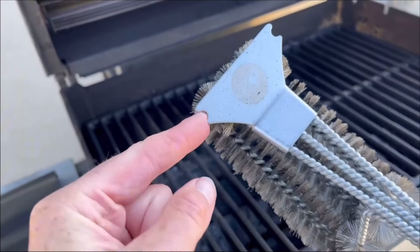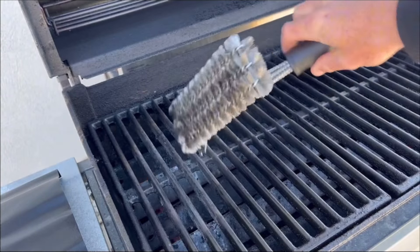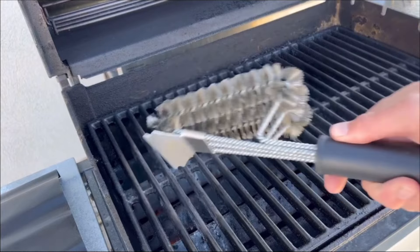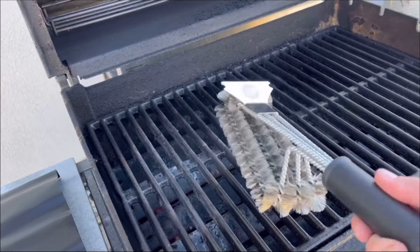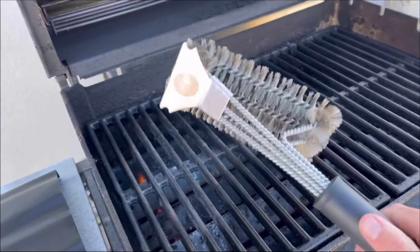Another big bonus with this grill brush is you've got these little wedges, so if you need to get into the corners of the grates you can easily stick that in the corner and get off any material. You've also got a nice little scraper to sit and scrape with if you need to get really large material off.